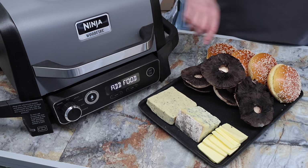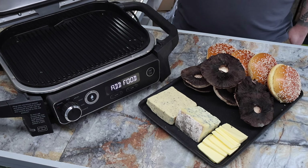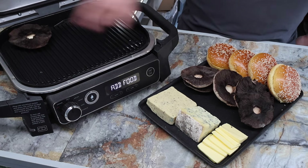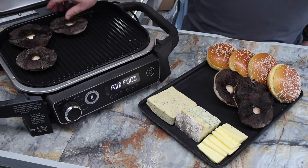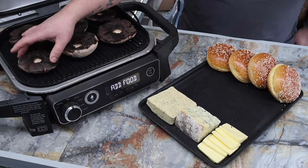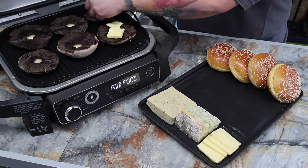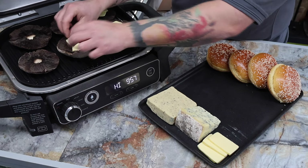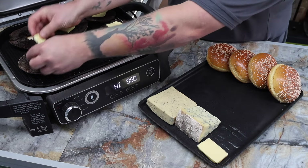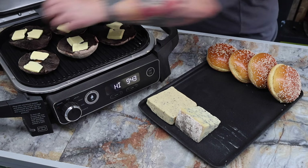The Ninja beeps to say we're ready and it says 'add food' on the screen, so I'm opening it up. The beauty of the Ninja Wood Fire is it will also work with the lid open. I'm adding these mushrooms — they look fabulous — and then I'm putting a little piece of butter on each one. Don't panic, this will cook into the mushroom and any excess will dribble out onto the griddle pan.